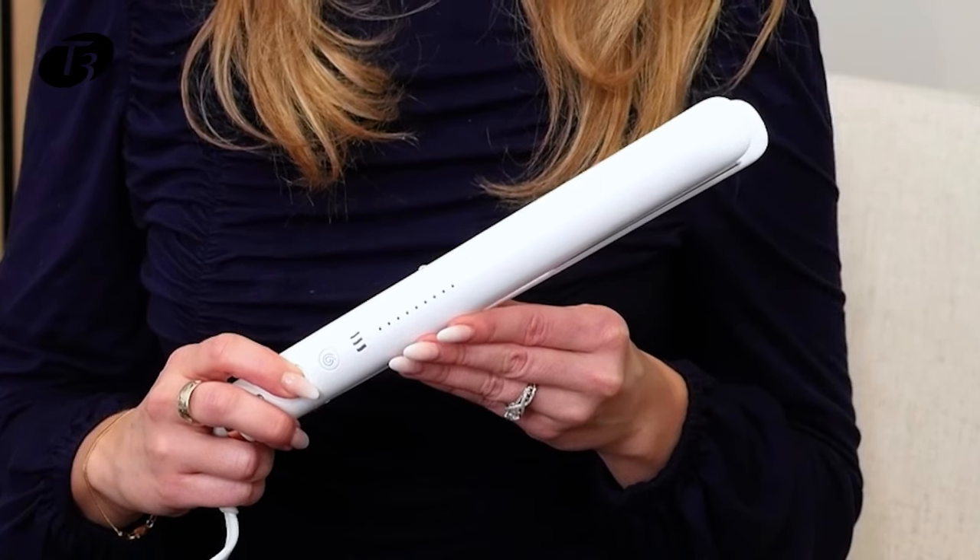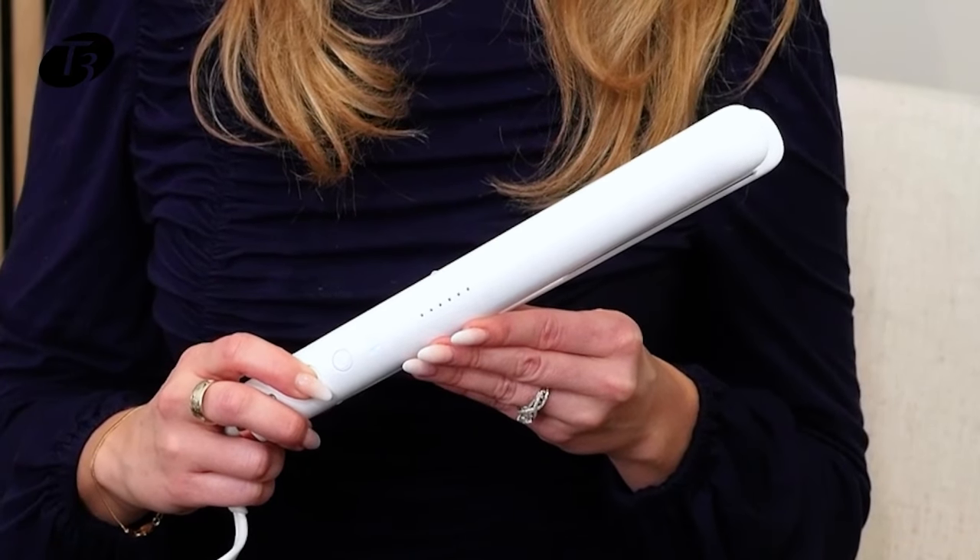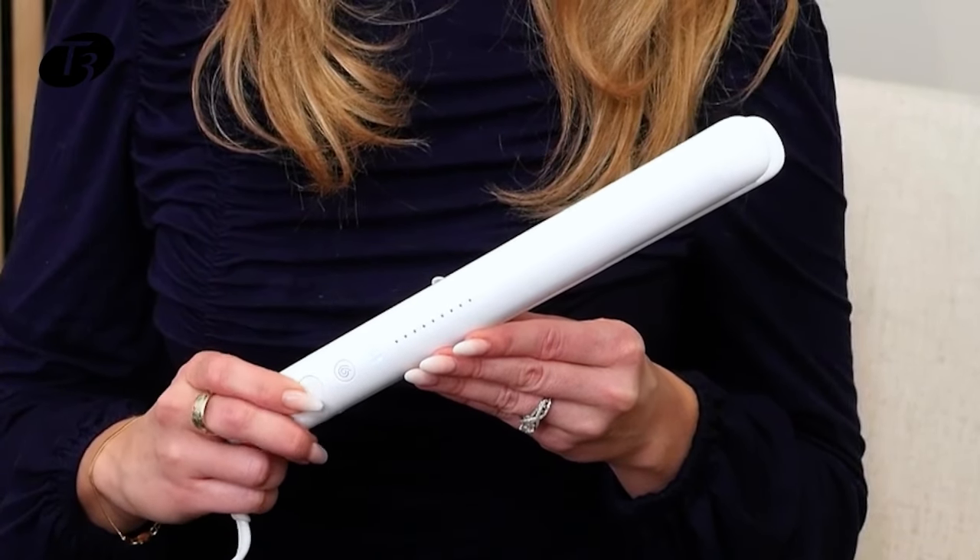It assigns you the perfect heat setting for your hair type and desired style. I'm going to press and hold the power button to turn on the tool — it takes just a few seconds.